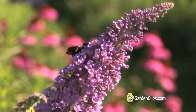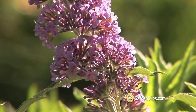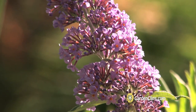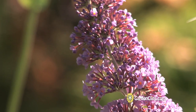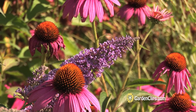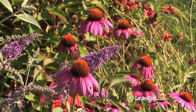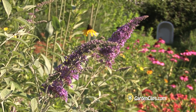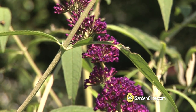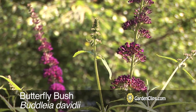Buddleia is on the invasive plant lists for several states in our area. This is another reason why deadheading this plant is very important — it spreads by seed and can overtake native species in a way that is not healthy for the ecosystem. You can plant it, but you must be responsible for its reproduction. Butterfly bush, Buddleia davidii.